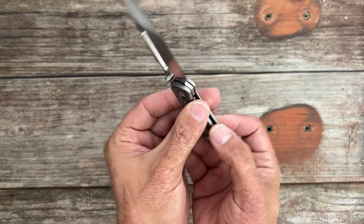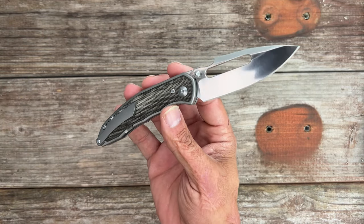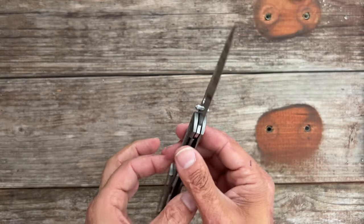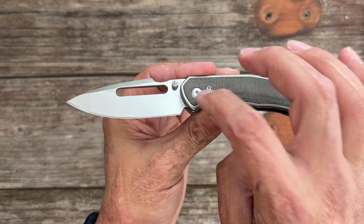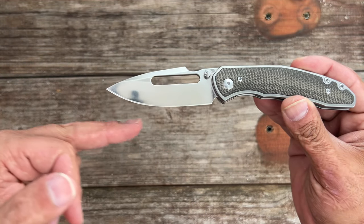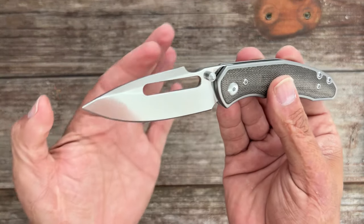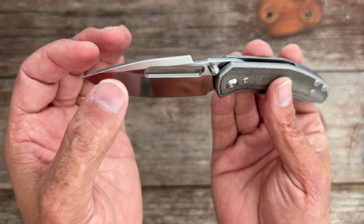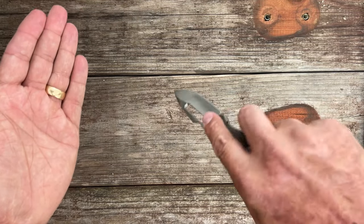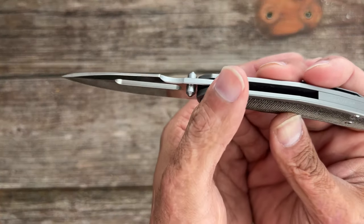This is a medium-sized EDC knife at 7.25 inches overall length with a 3.11-inch harpoon drop point blade that should be very versatile because that tip sits in line with the center of the pivot. The belly isn't too swoopy, so it should be good at just about any type of cutting. There's a nice top swedge that doesn't go all the way to the tip, leaving a robust tip.